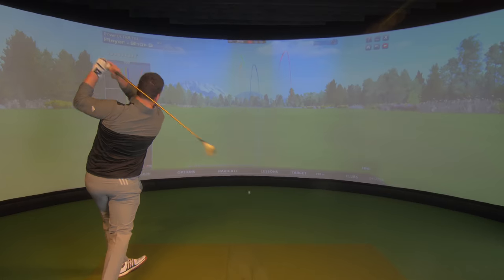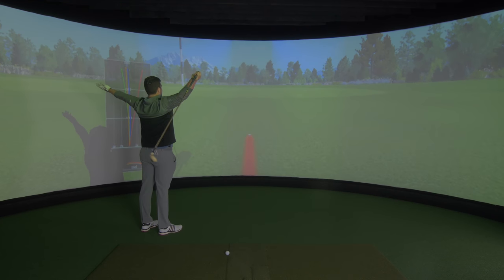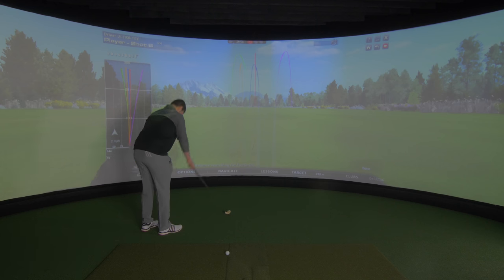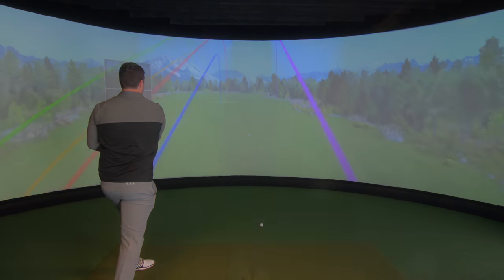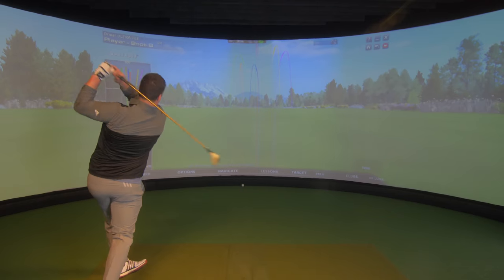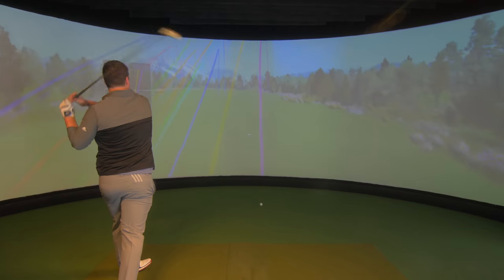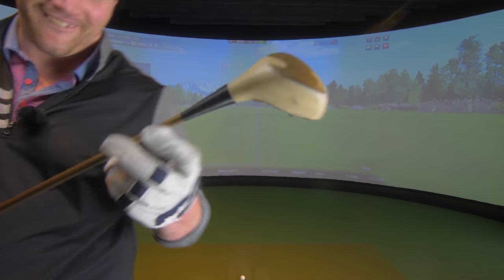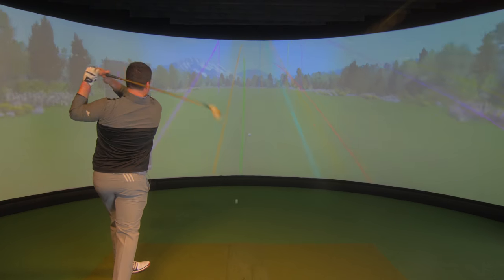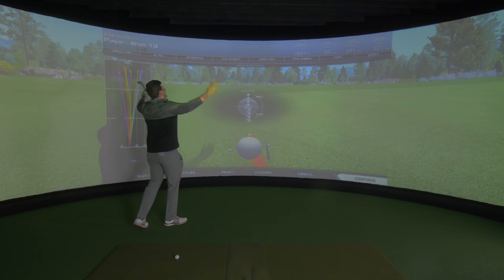Oh my goodness. That felt quick. Too much spin, I think. Do you like the adjustable hosel of this thing? I'll give myself 15 shots — it's got to end at some point. Is that just really high? That's going to do it. I think we've done it. 270.